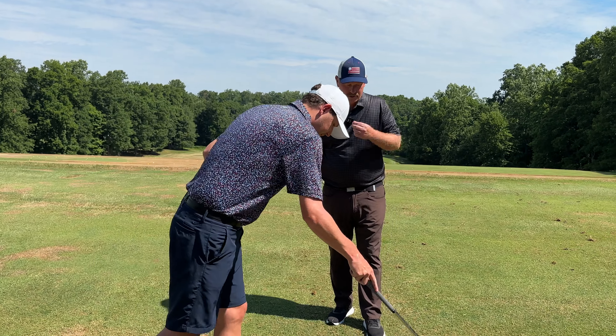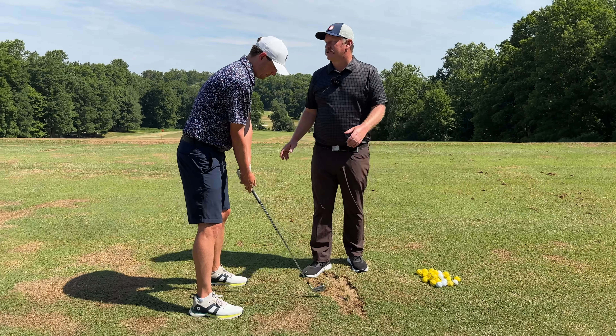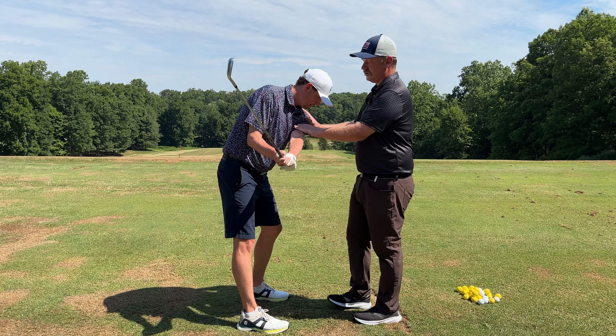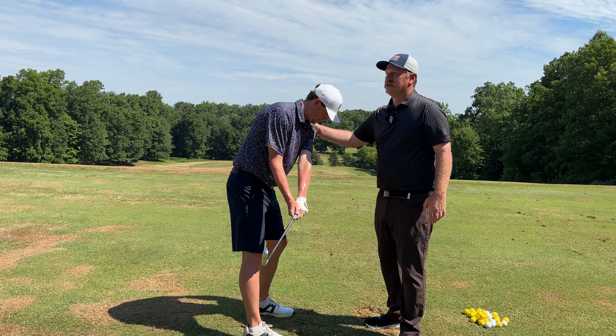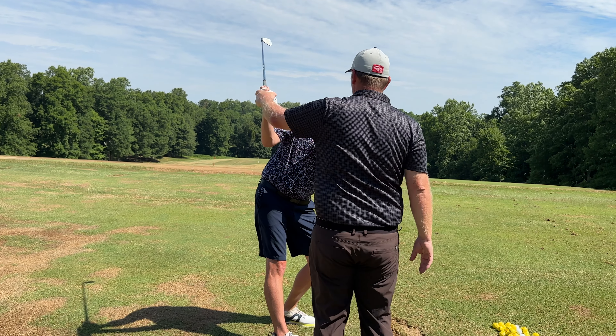So set up for me — no ball needed. Go ahead and set up. Start turning back for me. See how your arm starts close to your body? Keep this lower. I want you to feel that this is going to be pinched in here as you work back to the top of your backswing. See how everything stays nice and low.